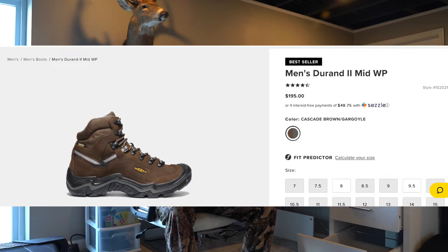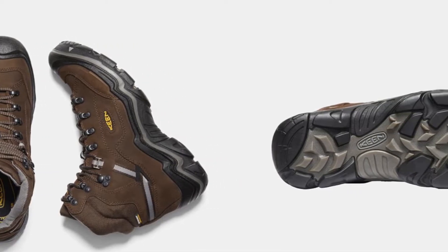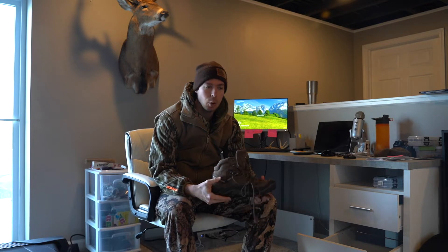These are a hiker-style boot, a little bit better. They are on Amazon or the Keen website for about $195, but you can generally find them at a good sale price around the $150 mark. This is actually my second pair of these.